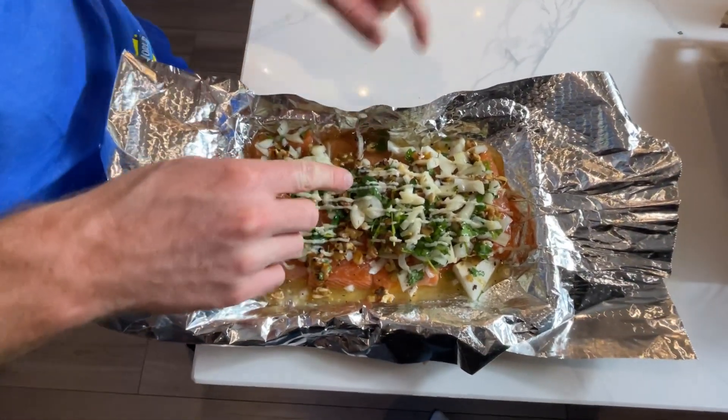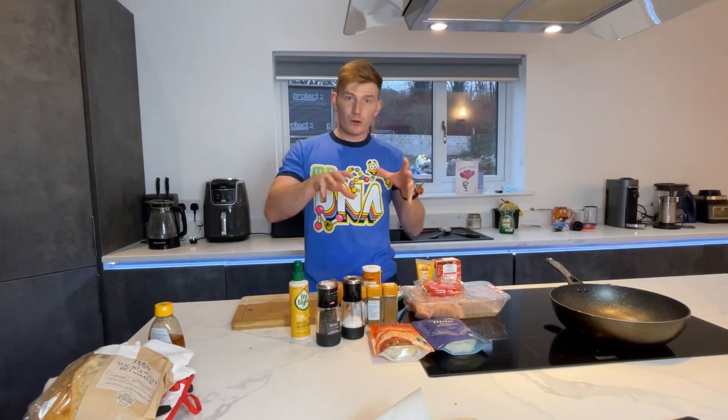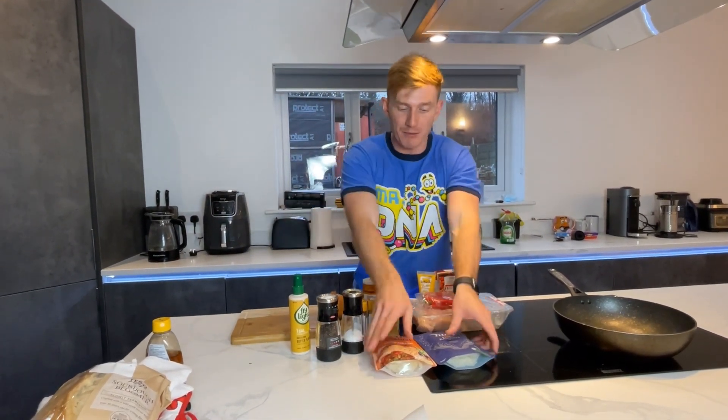I forgot to put the garlic on — forgot my garlic puree — so I just sprayed it over the top. Moving on to the next meal. The salmon is in the oven right now, which means I can be efficient and start prepping up the next meal.